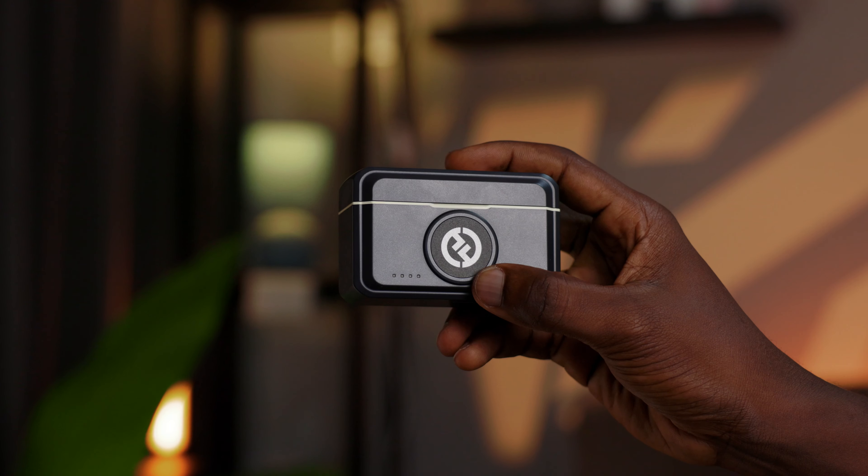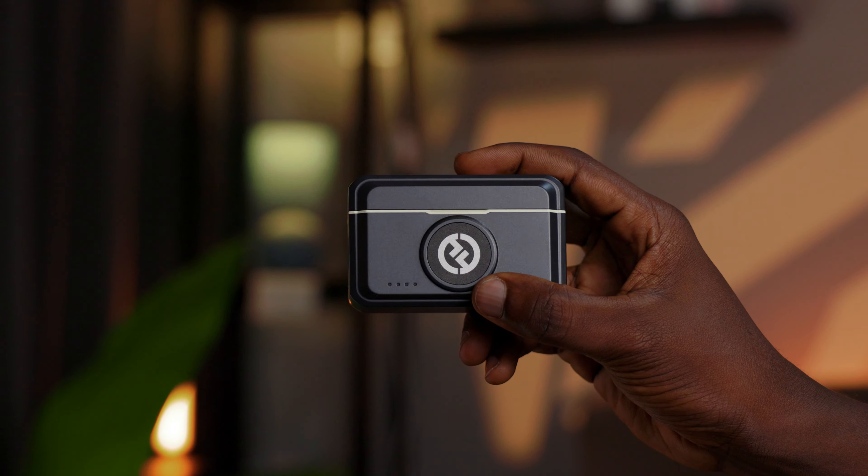I'm super excited because I just got my hands on the brand new Hollyland Lark M2 wireless microphone, and let me tell you, it is a game changer. The Lark M2 has some awesome innovations, so let's just get into it.